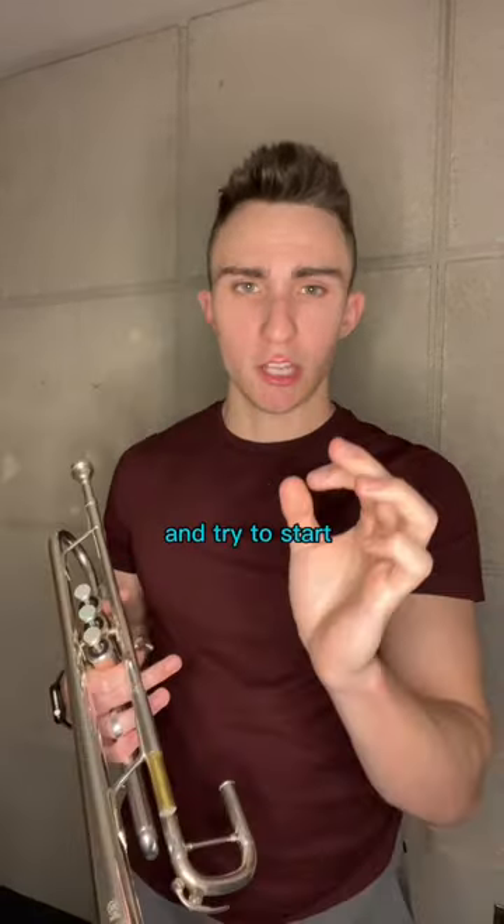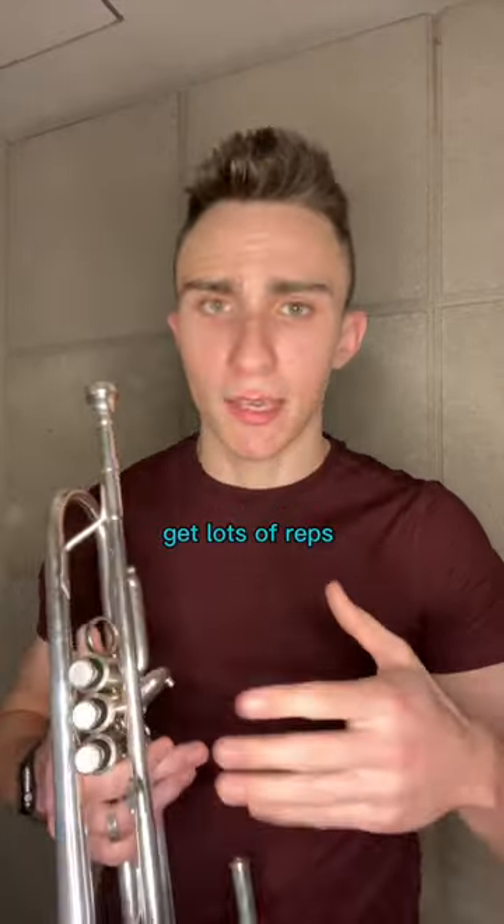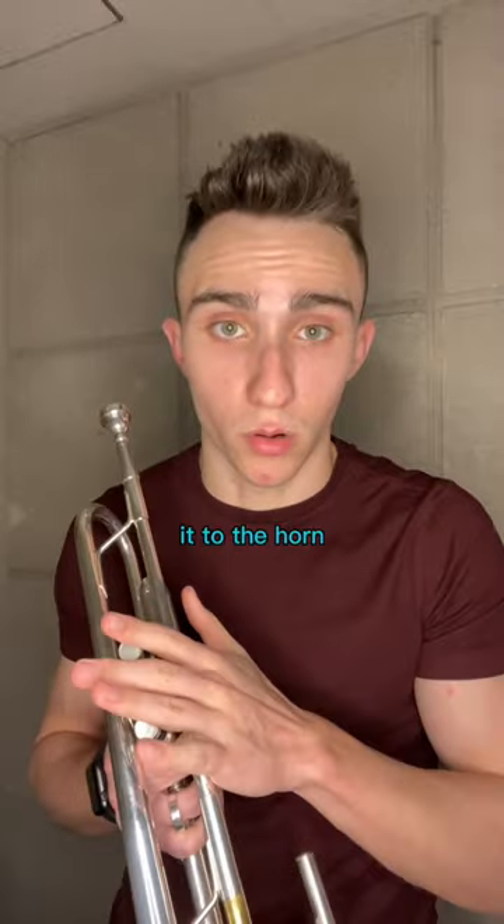Find that point where the sound opens up and try to start there immediately. If you find yourself coming from the bottom up, you likely haven't coordinated this correctly. So when you do find it, this means you're on the right track. Get lots of reps on this and apply it to the horn.